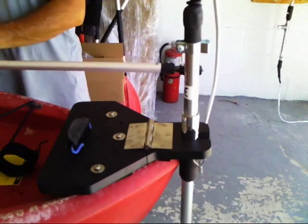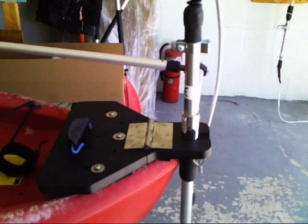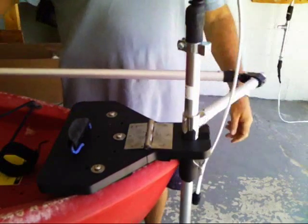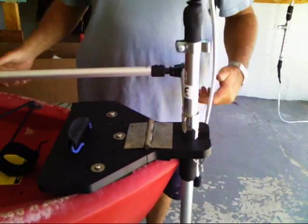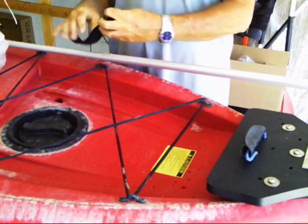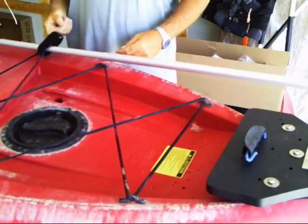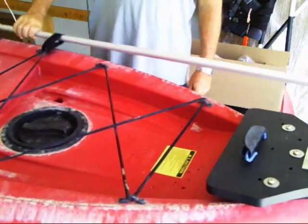Of course this is all adjustable for height and length. Now we have a forward and backward motion — easy to do as you're facing forward on your seat. That piece of velcro is used to just wrap around so that it doesn't fall overboard — it'll hold on to it.